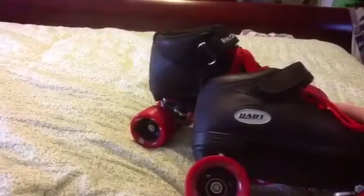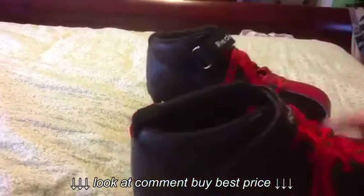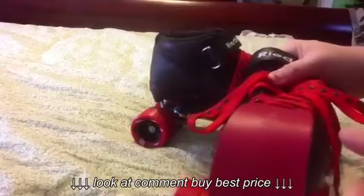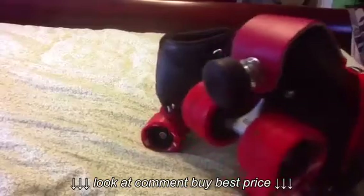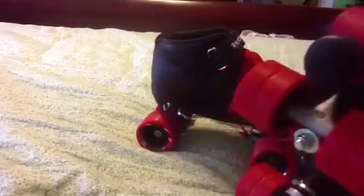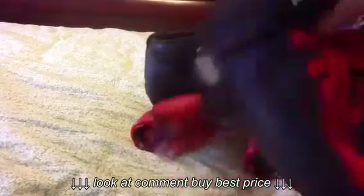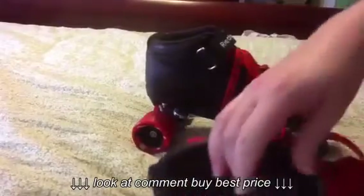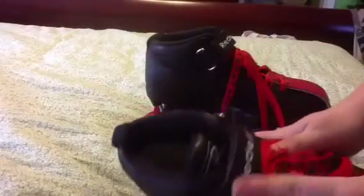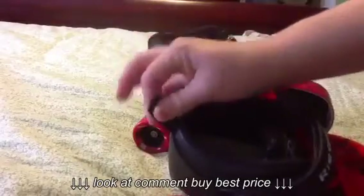62mm wheels, they've got 5 bearings in them. Double action truss. And I did put a Sure Grip leather toe guard on mine because I can be kind of rough on the toes sometimes. It has an adjustable round stopper. And very nice padding inside. Rydell logo on the strap, and a little grip for easy on and off.